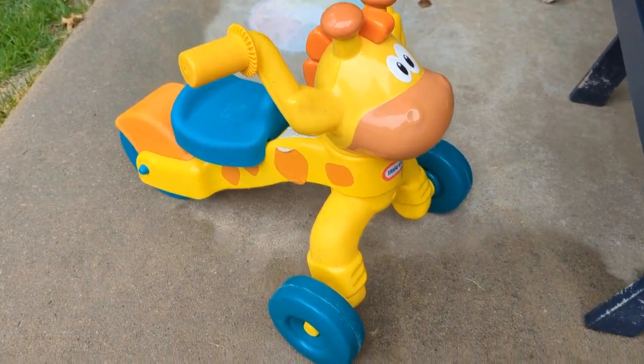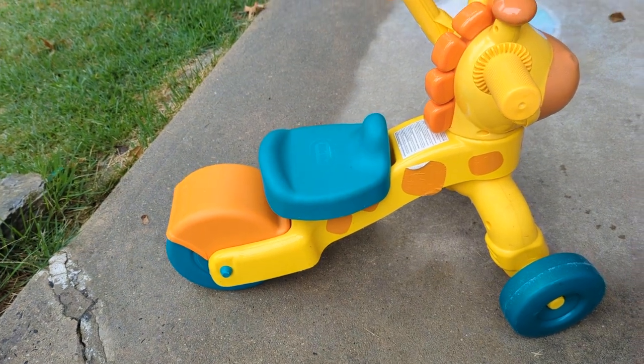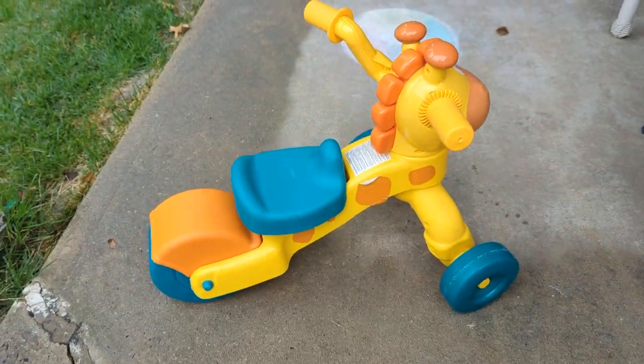Hey, what's up everyone? Wanted to hop on here and make a video on the Little Tikes Giraffe Scooter. This is actually something that was purchased as a gift for my one-year-old as she was kind of learning how to walk.